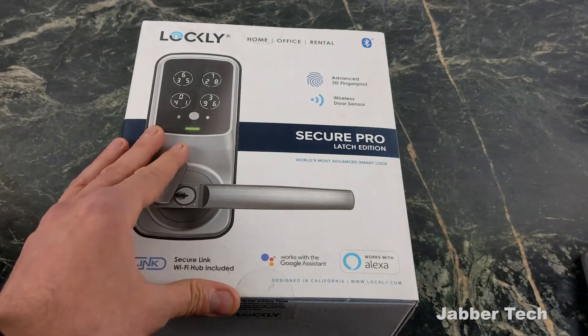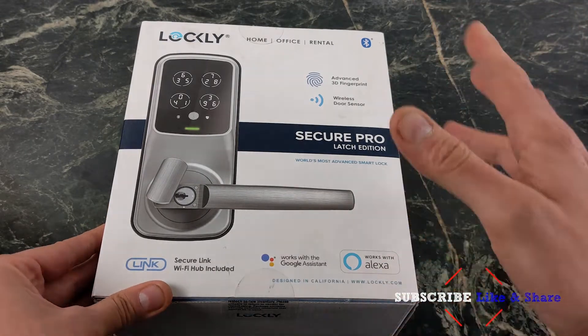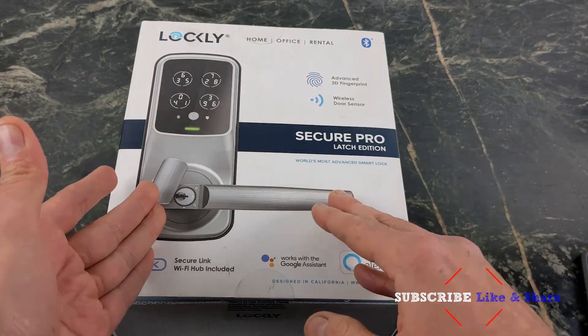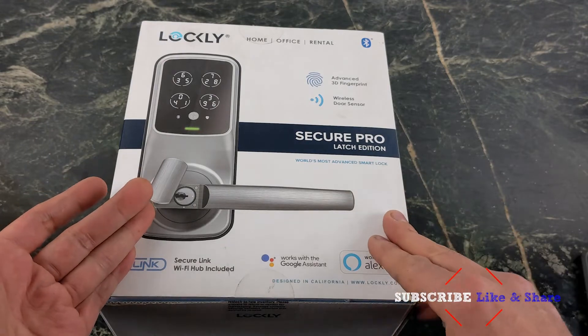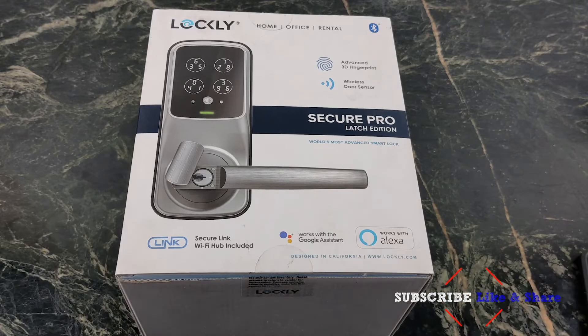What I really like about this smart lock is I always forget whether I locked the door and have to run back to double-check. With the Lockly Secure Pro, it's going to automatically lock after a couple of minutes — that's something you can set up in the app. But let's go ahead and install it, then we're going to take a look at the app together.